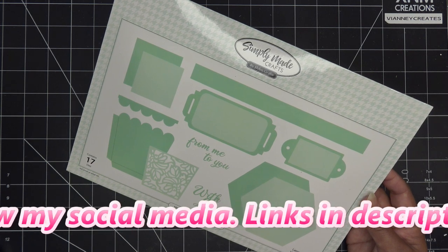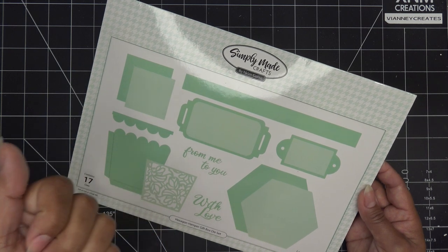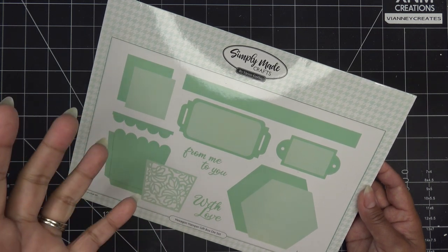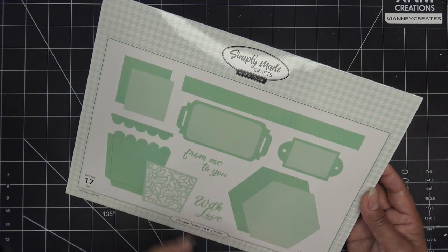Which means I'll make a small commission if you're purchasing through those links. What I've noticed working with these dies is that they're bigger dies, but they're not super intricate. So I think the pricing is really pretty much right for a lot of these things.